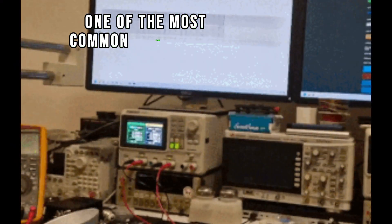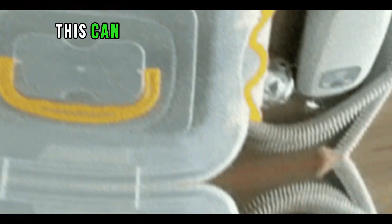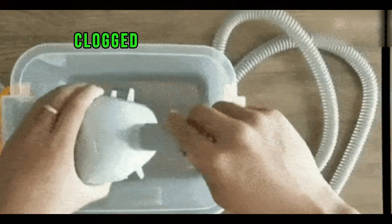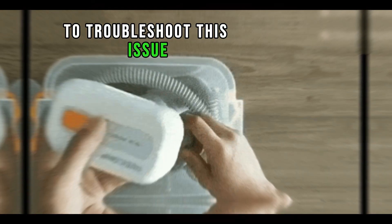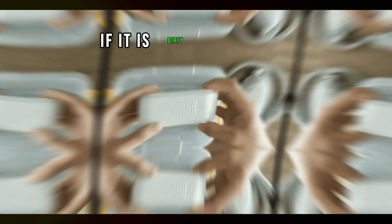One of the most common issues with CPAP and BiPAP machines is a lack of air pressure. This can be caused by a variety of factors, including a dirty air filter, clogged air tubing, or a malfunctioning machine. To troubleshoot this issue, start by checking the air filter and replacing it if it is dirty.